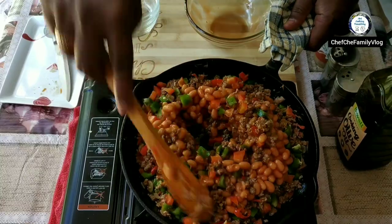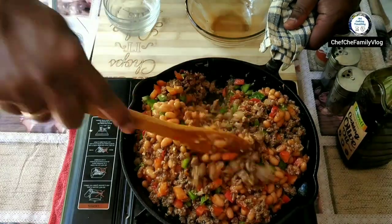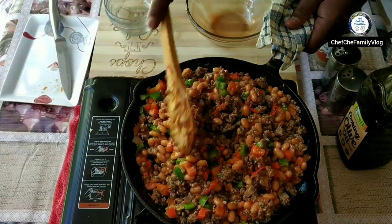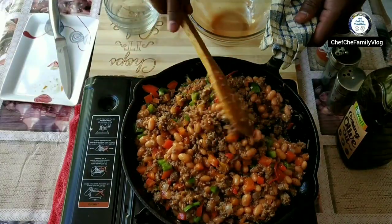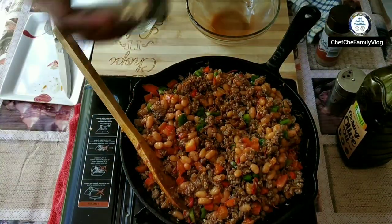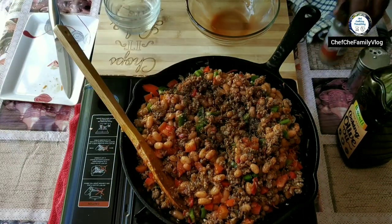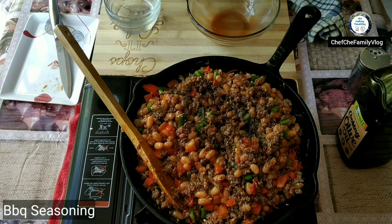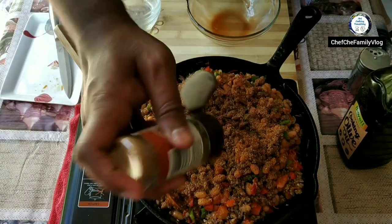I'm going to add the beans — they are soaked in tomato juice, so I'm using canned beans. If you want, you can use fresh beans soaked in water for a few hours. Then add some chopped tomatoes. I'm adding a bit of salt and pepper, and now a bit of barbecue seasoning just to add a bit more flavor.